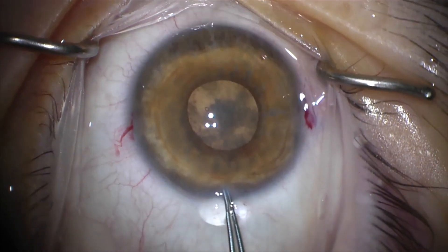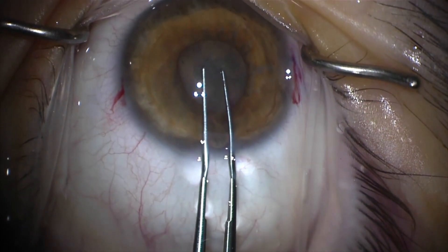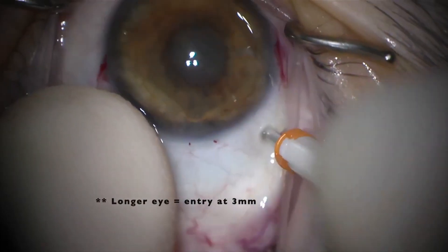Due to the shallow chamber, it was difficult to introduce instruments into the eye for phacoemulsification. To solve this problem, we decided to perform a limited anterior vitrectomy.